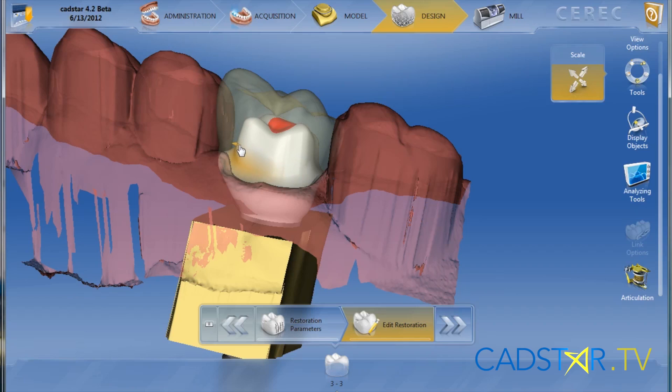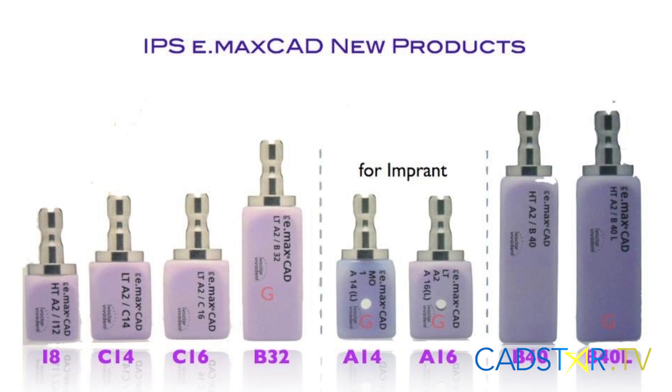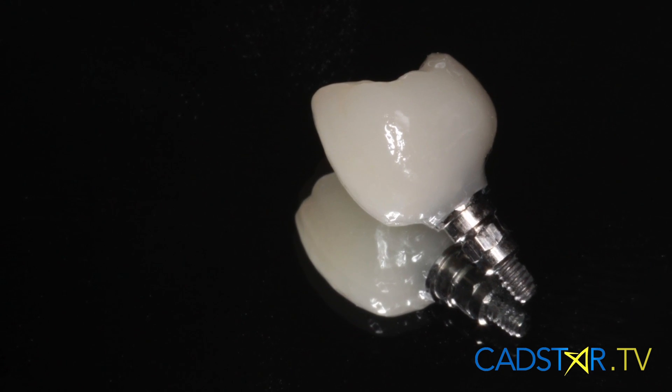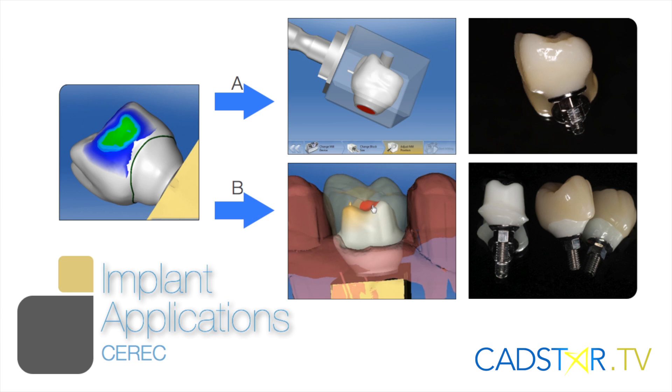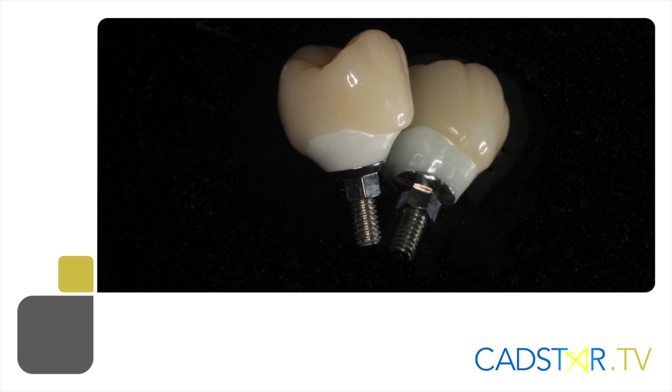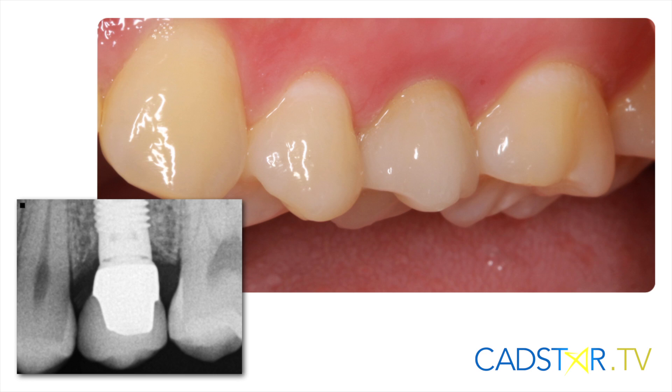Implants chair side — yes, it's in the software, particularly now with the Emacs abutment block, or you can do a solid abutment crown. And we have Encorus, which is our zirconium product from Sirona. They place it chair side.